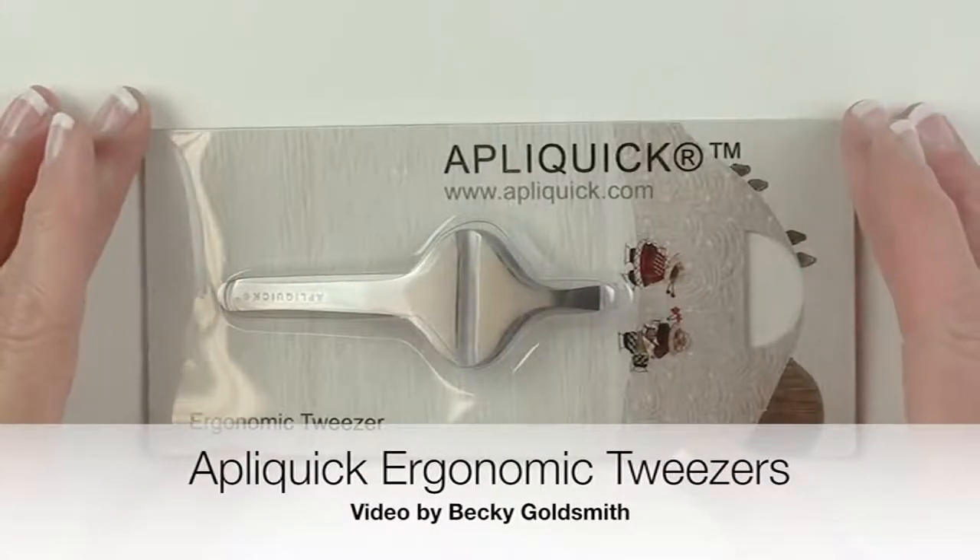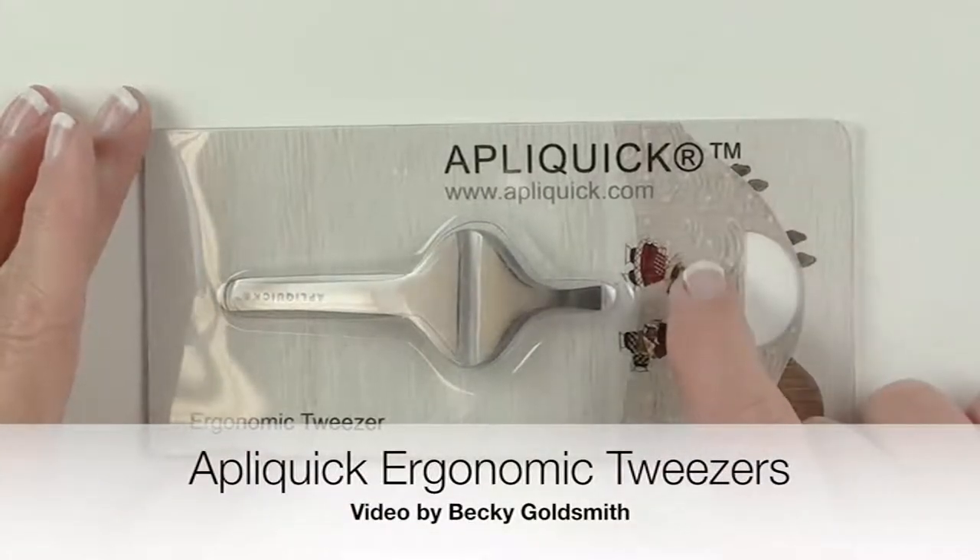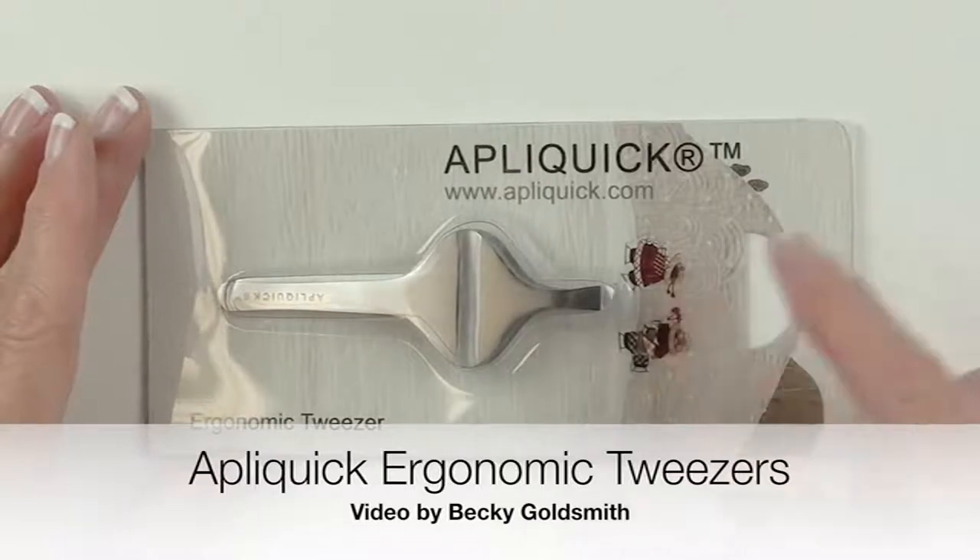Hello everyone, I'm Becky Goldsmith from Piece of Cake, and I want to show you the Appliquik Ergonomic Tweezer.